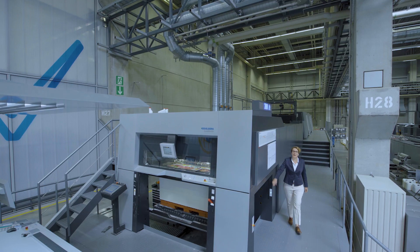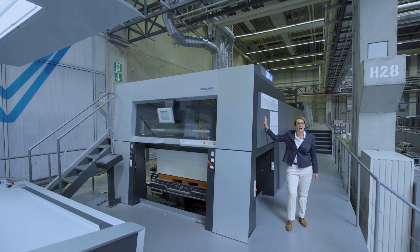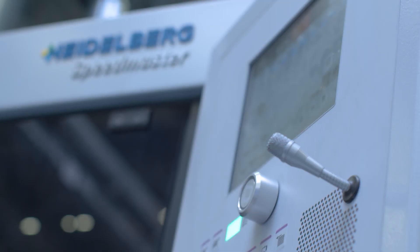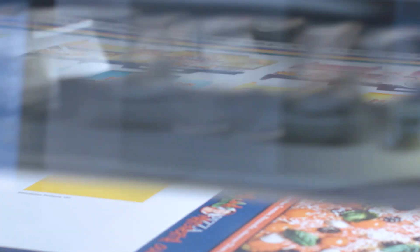And here now we have the final result: a Speedmaster XL162, a high-performance press for packaging print in 24/7 operation, with a maximum speed of 18,000 sheets per hour.